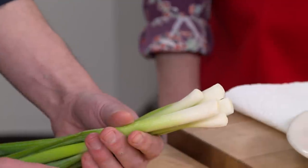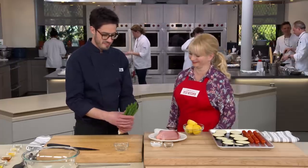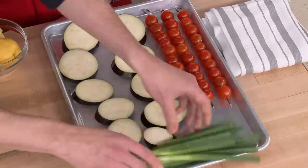I also have six scallions here — trimmed up, no furry roots, tops trimmed off — so these are good to go. Now let's get to the star of our skewers: swordfish. The type of fish you choose to skewer is really important. If you want something sturdy, swordfish is the perfect fish for it. I'm going to cut the steaks into pieces that are pretty even in size, about one and a quarter to one and a half inches.